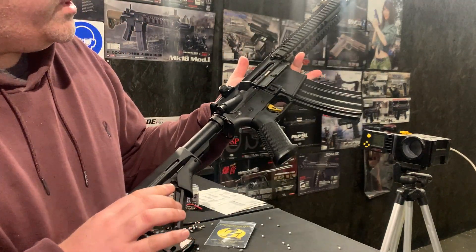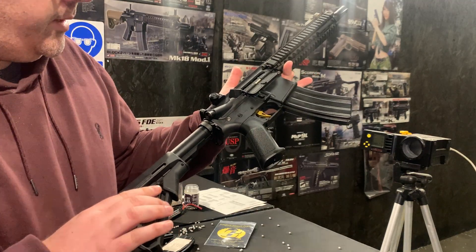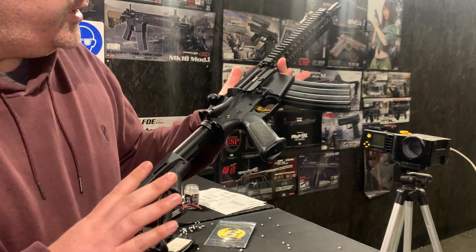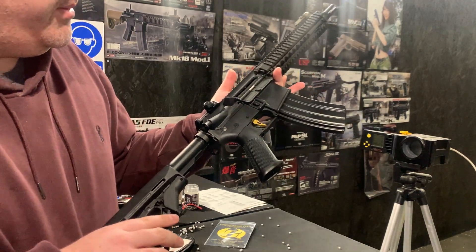This is a next-gen recoil shock model, so it's obviously got the recoil weight — 300 grams — that reciprocates backwards and forwards. It's also got the auto-stop feature, so obviously when the gun is out of ammo it's going to turn off.